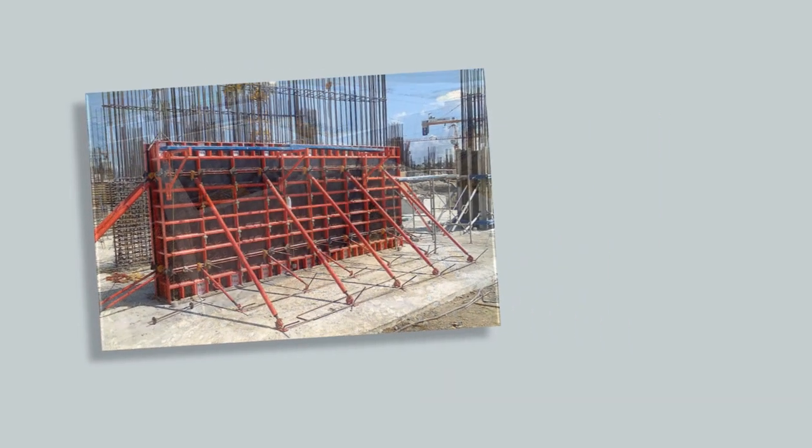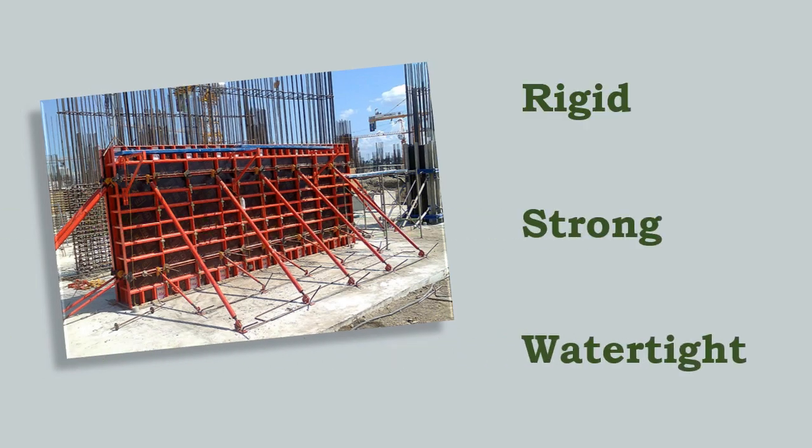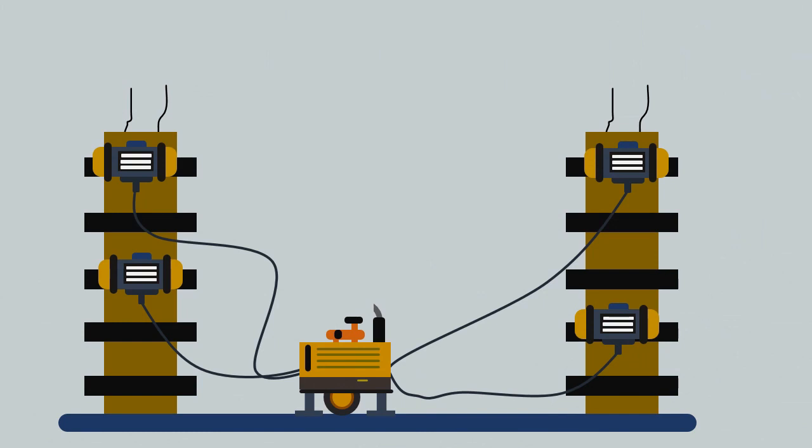The shuttering and formwork used should be rigid, strong, and watertight to withstand the vibration caused by the vibrator.